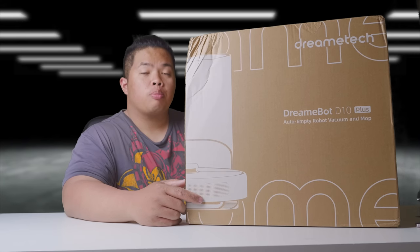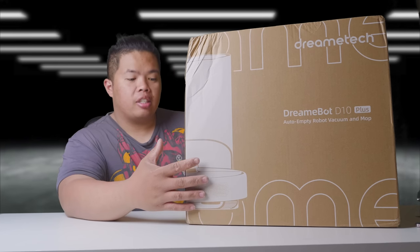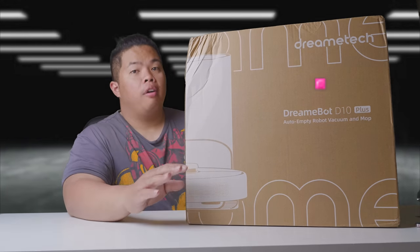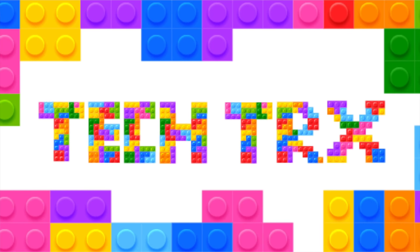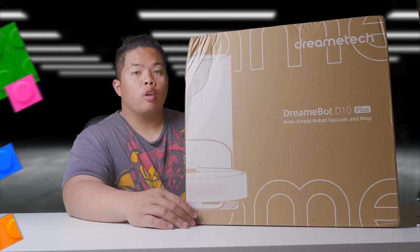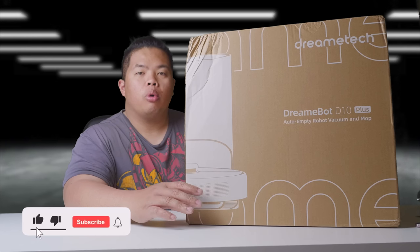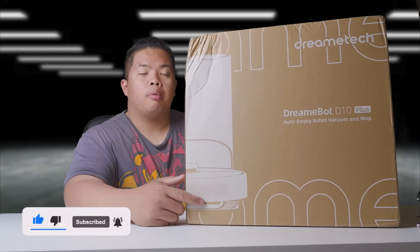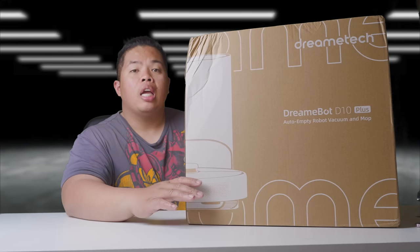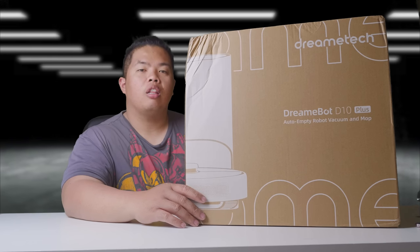What's happening YouTube, TechTricks back in another video and today we're looking at the DreamTech D10 Plus. First things first, make sure to hit that subscribe button below and hit the notification bell so you could be notified on the next videos to come with tips and tricks and unboxing just like this one. Check out my merch below. Hit that like button so you can beat that YouTube algorithm. Without further ado, let's go ahead and show you what this thing can do.